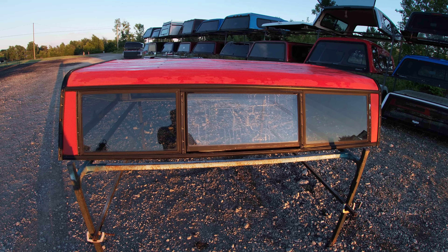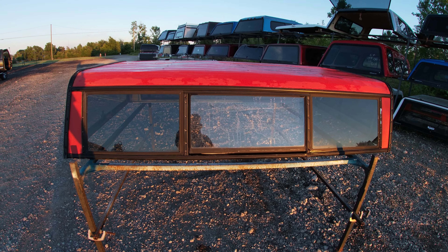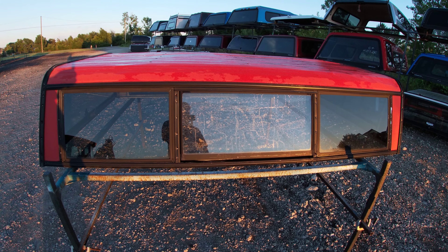A cab-high aluminum topper — this fits the S10 long bed with the 91-inch, seven-foot bed.